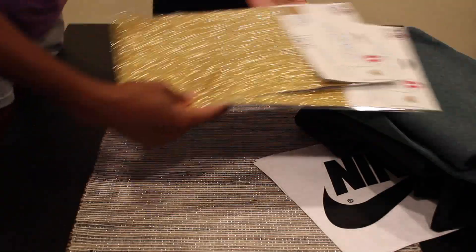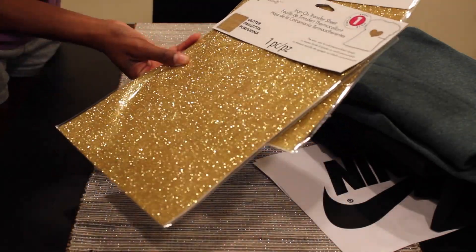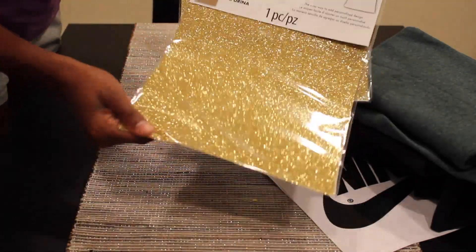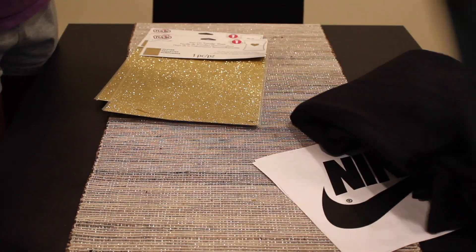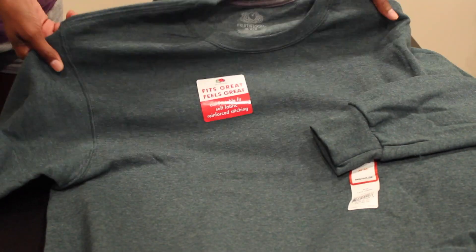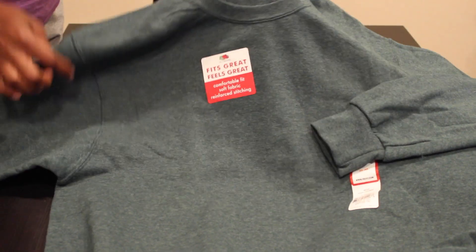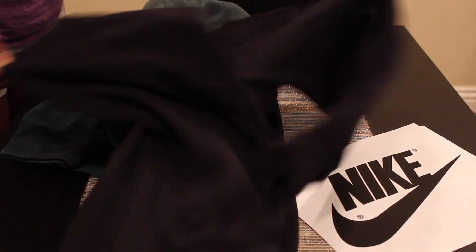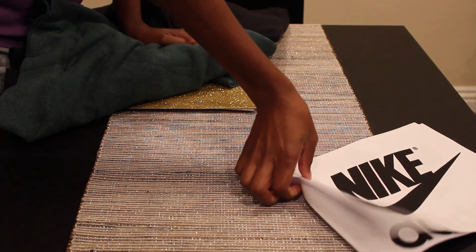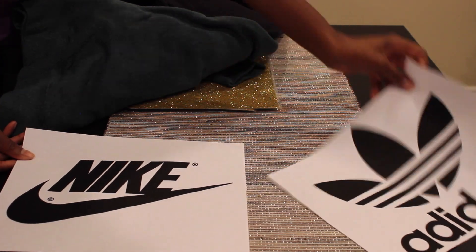Okay guys, so the first thing I did is I went to Michaels and I got these iron-on transfer sheets in a pretty gold color. Then I went to Walmart and I got these super basic sweaters. I got them in a size medium because they were out of smalls, but I definitely would have got a small. These are men's sweaters. I got that green and this black color. I decided that I wanted Nike and Adidas.